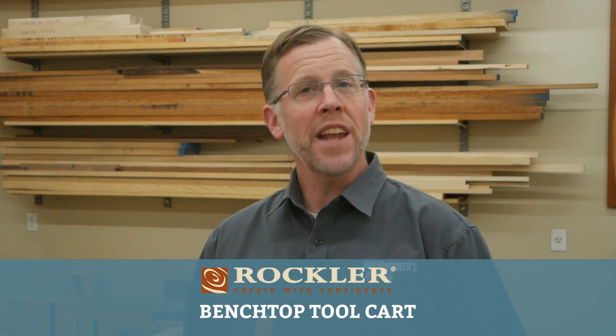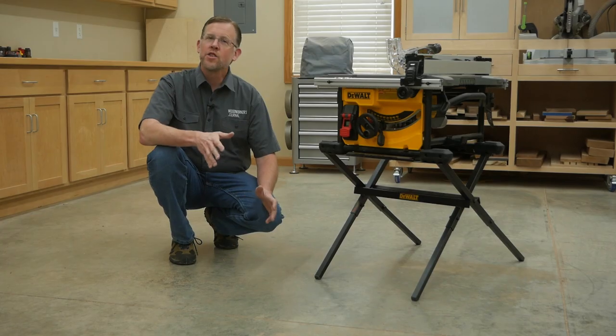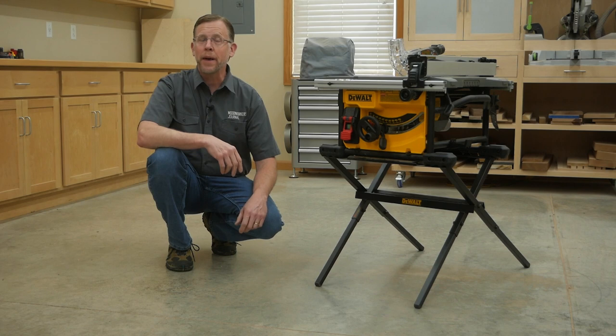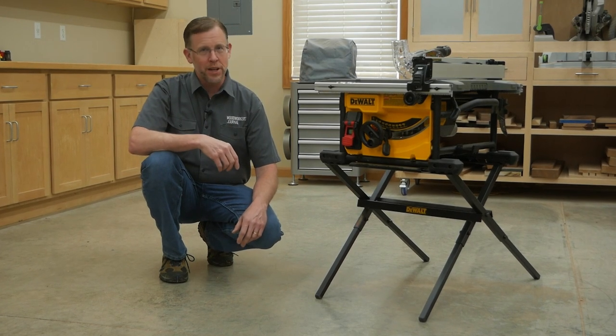Welcome to this Rockler demo. Today I'm going to show you a shop project I've built that improves the performance of a jobsite table saw by combining it with another important benchtop power tool. Jobsite table saws like this one from DeWalt are an affordable, compact solution for adding a table saw to your shop, especially if you're a new woodworker or you're on a budget, but they do have some limitations.